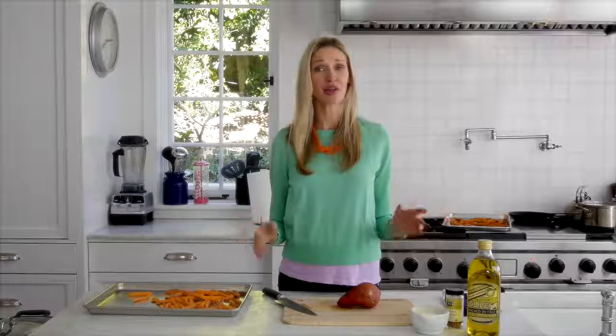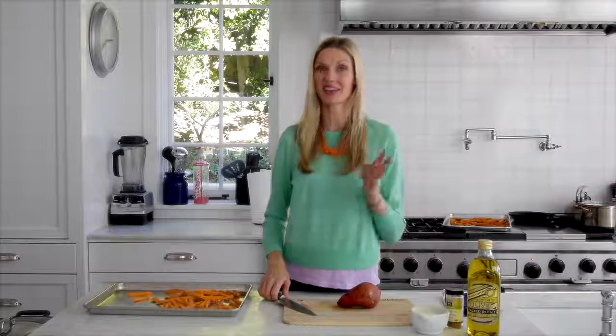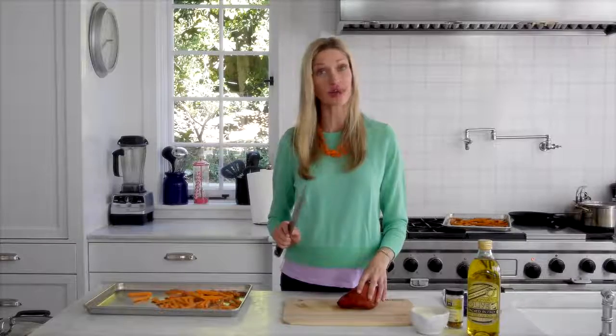Any given night if I ask the family what do you want for dinner, without fail sweet potato fries come out of their mouth. Sweet potato fries are super simple to make but also packed with nutrition. Don't tell anyone because they're gonna think they're a lot fancier — they're baked, not fried, so they're also a lot more healthy.